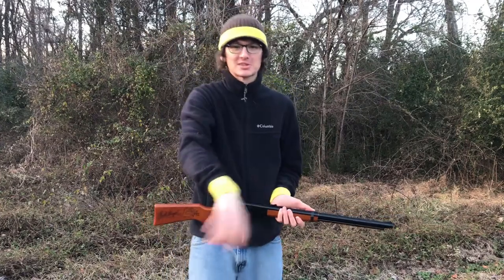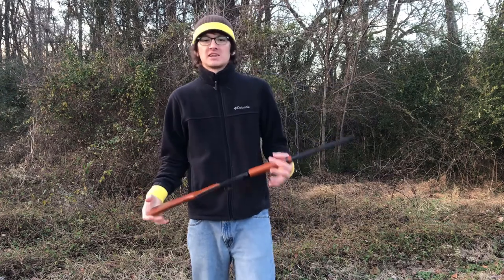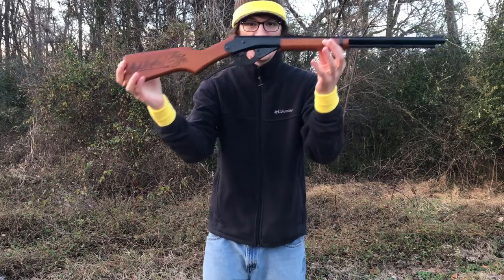How's it going everybody, and welcome back to another episode of Add the Cheese. Everybody's seen the movie A Christmas Story. What did Ralphie want? A Red Rider BB gun.